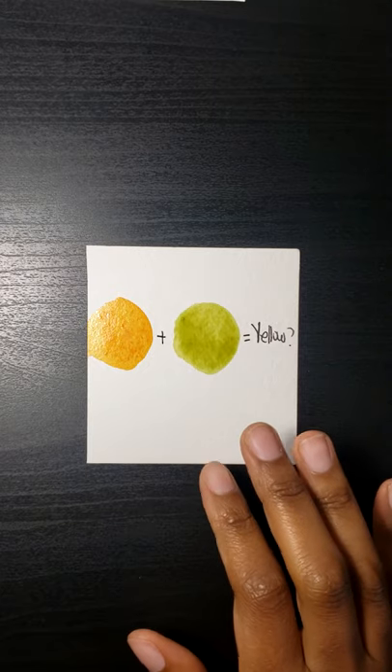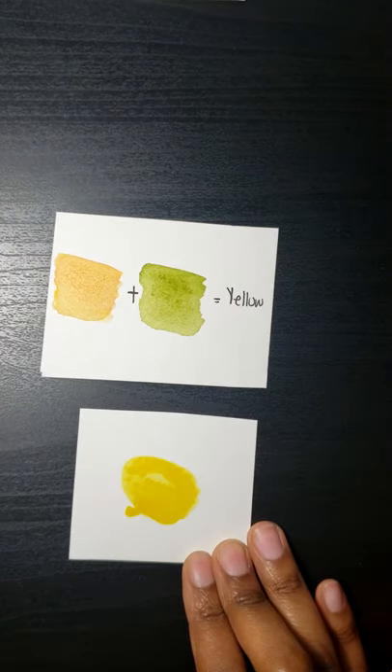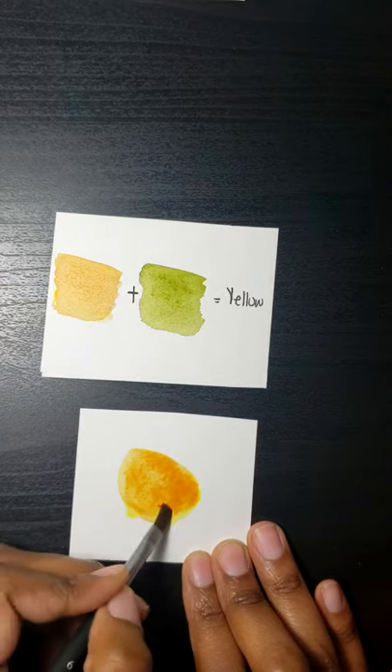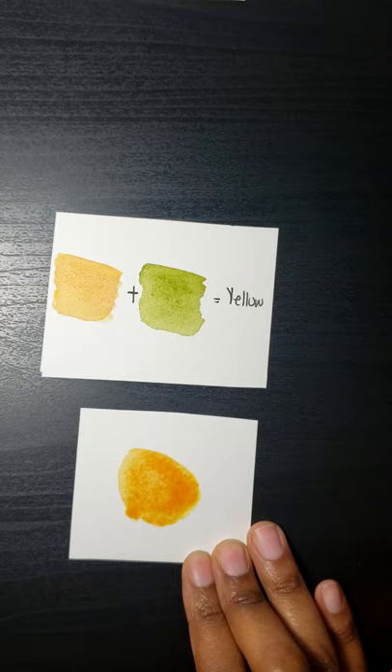I'm taking a little bit of Airy Light Yellow, which is PY97, and mixing that with a bit of Da Vinci Red, which is PR254, to get a very light yellow-orange.